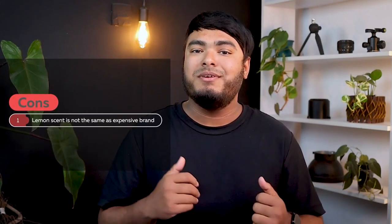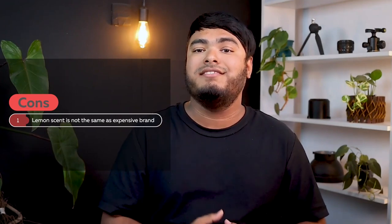Pros: it has a nice mandarin scent, feels nice on the hand, foams perfectly, and no stickiness or residue. Cons: lemon scent is not the same as the expensive brands.